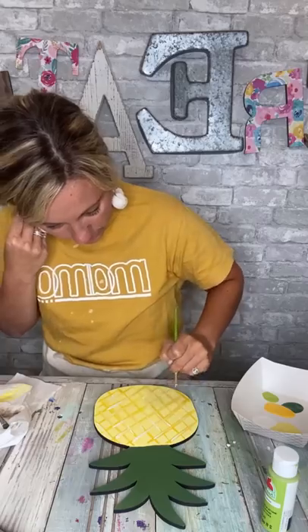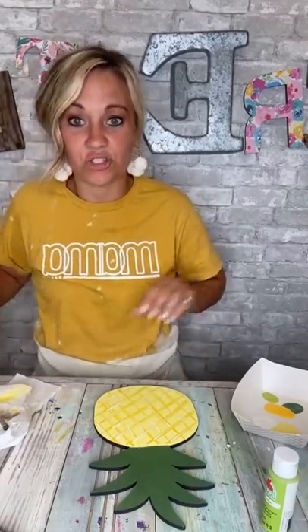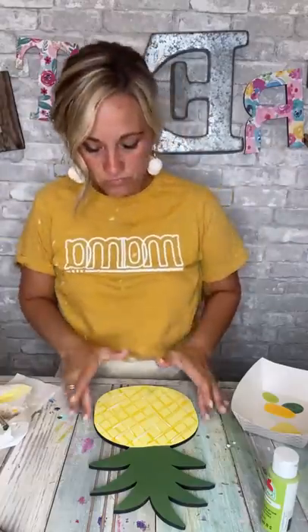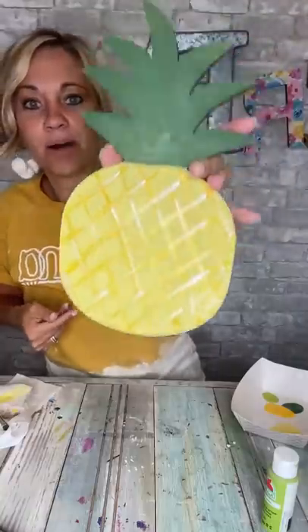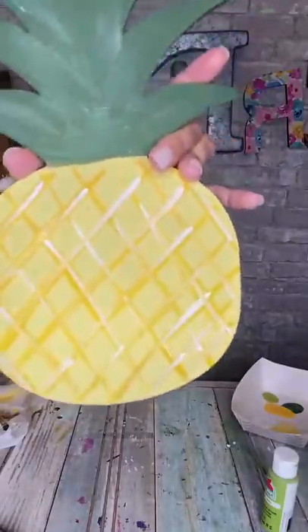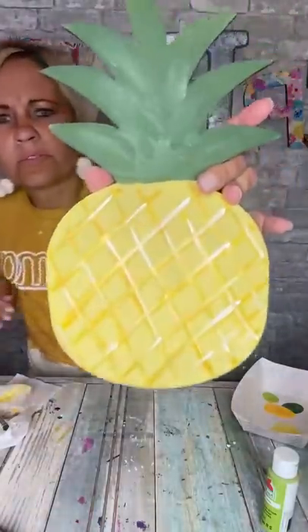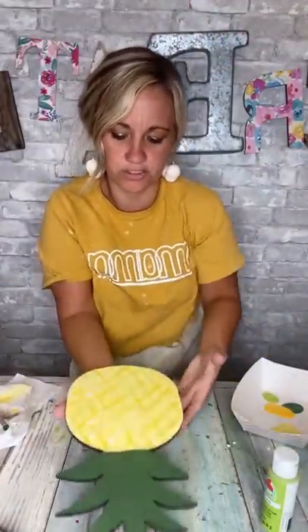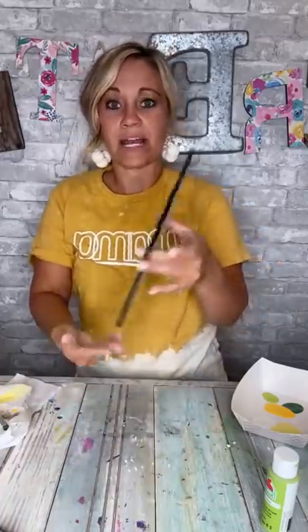I didn't know — I was a little nervous. I've had the worst luck trying to go live today. Here's the bottom — can y'all see this? I feel like the lighting is so bad. We're doing the best we can. Now what we need to do is I'm going to add some polka dots to the top in the lighter one.